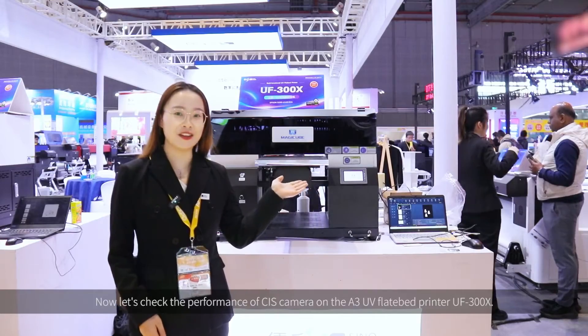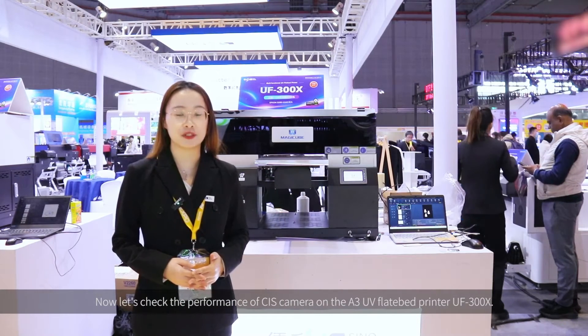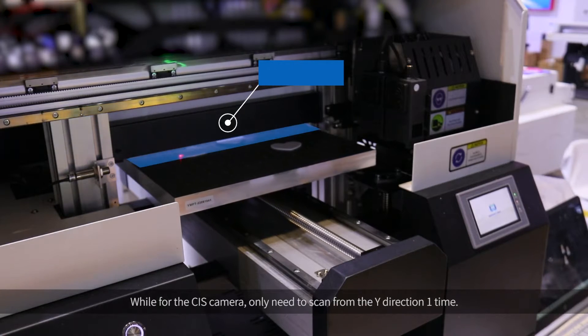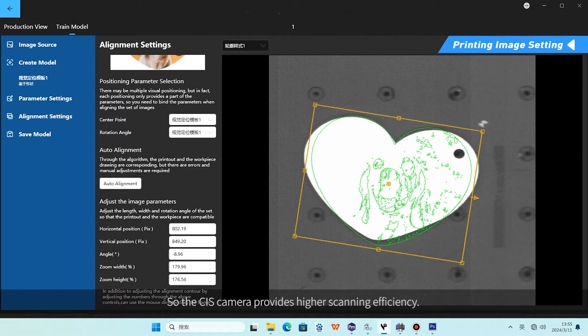Now let's check the performance of the CIS Camera on an A3-size UV printer. For the CIS Camera, it only needs to scan in one direction one time, so the CIS Camera provides higher scanning efficiency.